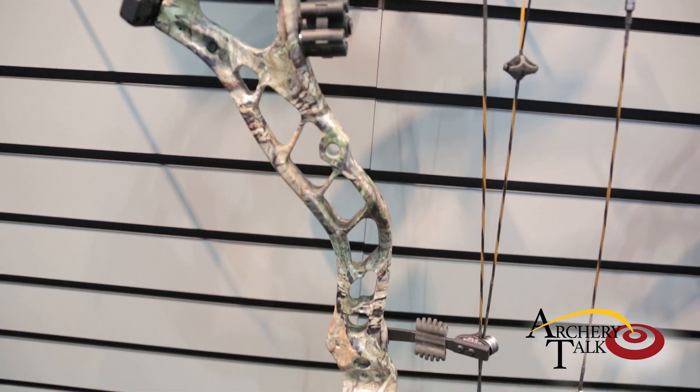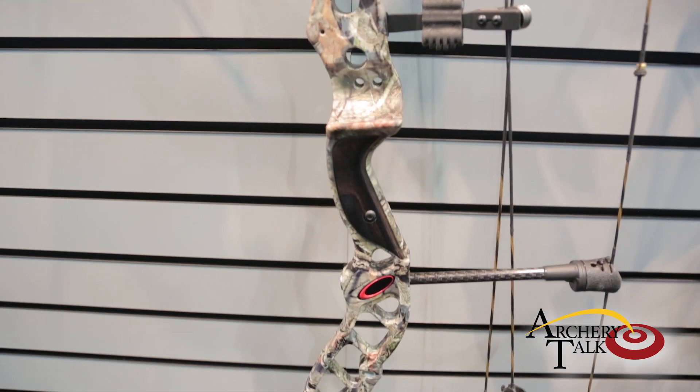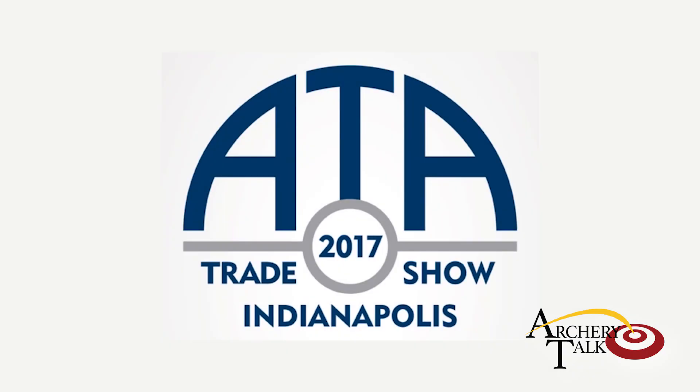The BT Mag has an MSRP of $1,299 and we'd love for you to go out to your local pro shop, give it a test shoot, let us know what you think, and hopefully you're happy and walk away with one. Thank you very much.